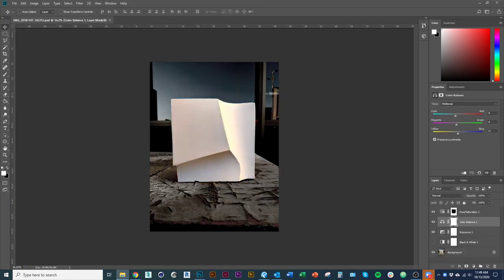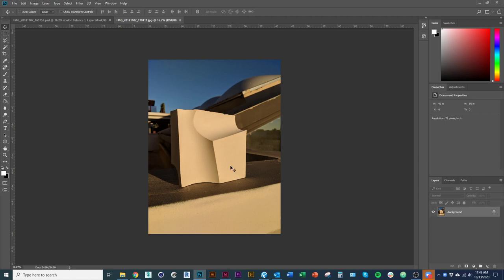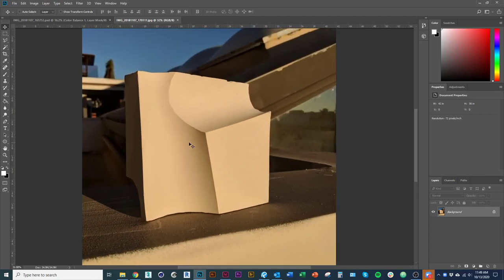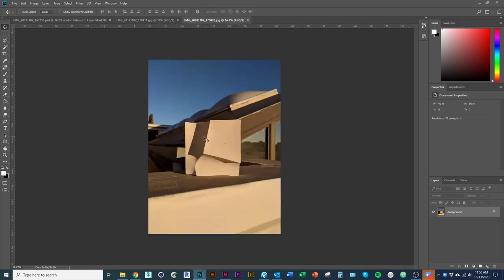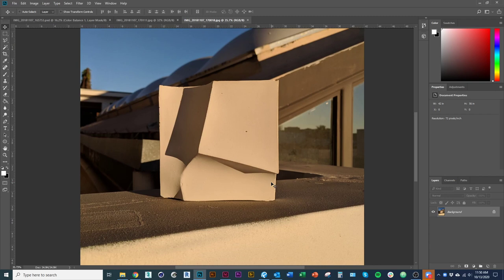I'm going to do that again quickly with one of these other images. Here's an image where we're in direct light. You can see the angle of the light — in this image we're not seeing shadow lines compared to this one where we are seeing shadows, so the form is casting a shadow on itself. I think it's good to capture the object in both conditions, but be mindful of the angle that the light is hitting the object.